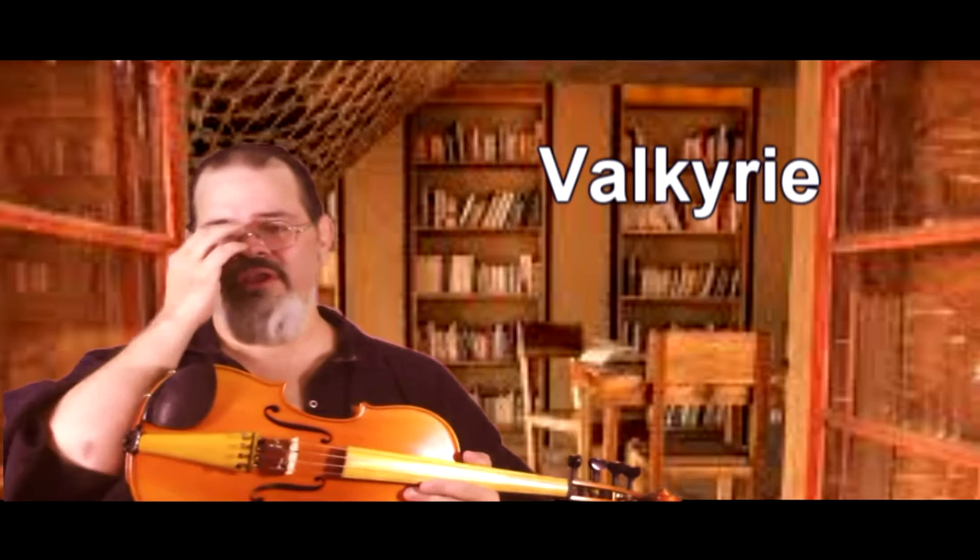Her name is Valkyrie. What is it? Well, she's a fiddle, but fiddle is a pretty broad term. Fiddle can mean anything from a little tiny three-stringed rebec up to a giant double bass. A viola can be a fiddle, a cello can be a fiddle, even your standard violin. Pretty much anything with a bow and strings and a folk style of playing it can be a fiddle. So this one is kind of an interesting animal.